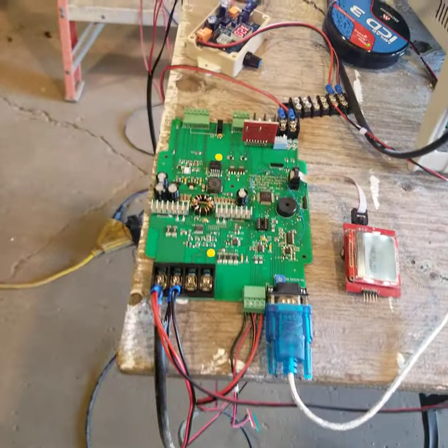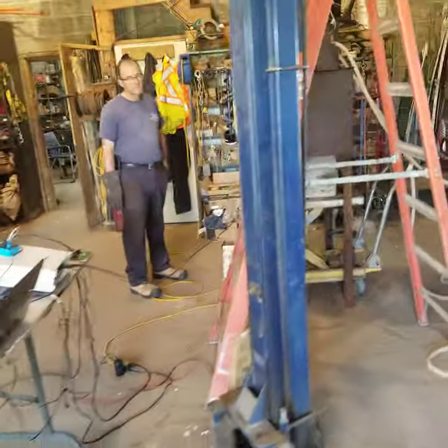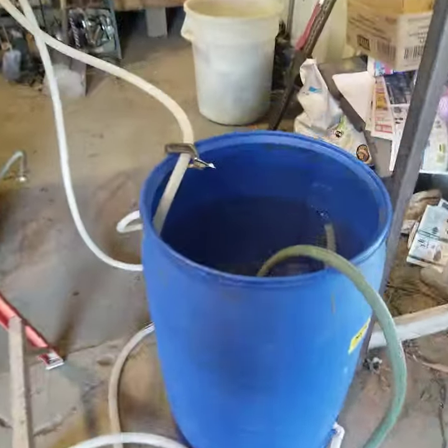And this is our control systems. Is our water circulating, as you can see? Here's our pump.